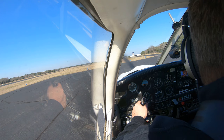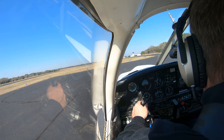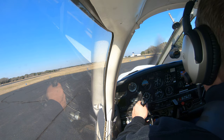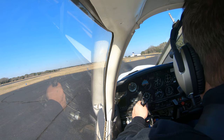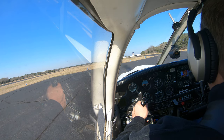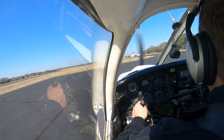Door closed and latched - go ahead and get the top. Overhead latched. Radios on proper frequency - we can go ahead and switch over to tower. Transponder altitude and code - we've got the transponder right here, our code is going to be 1200, then we need to turn it to altitude mode.